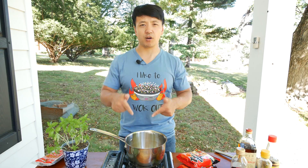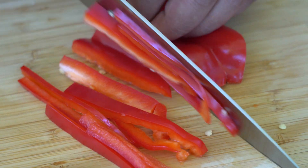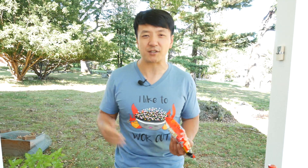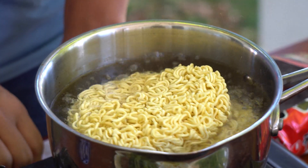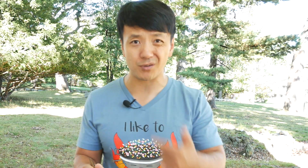First thing we're gonna do is boil our ramen. Before you boil your water and put in your ramen, make sure you chop up all the other ingredients because everything is going to the wok — it's going really quick. Treat your ramen noodles like it's a hot date. You don't want your hot date sitting around waiting for you. It's only gonna cook for about 45 seconds to a minute. All you want is for the noodles to be able to separate. Don't cook them all the way through, otherwise you're gonna have really soggy noodles.